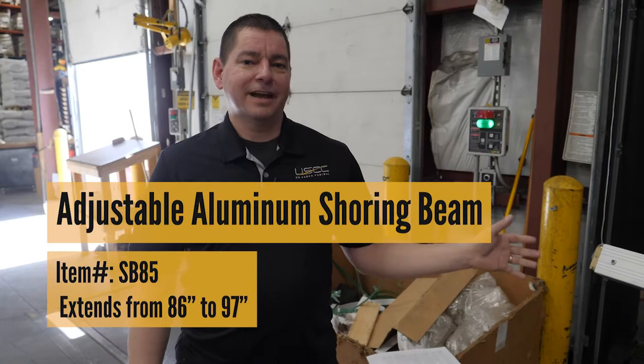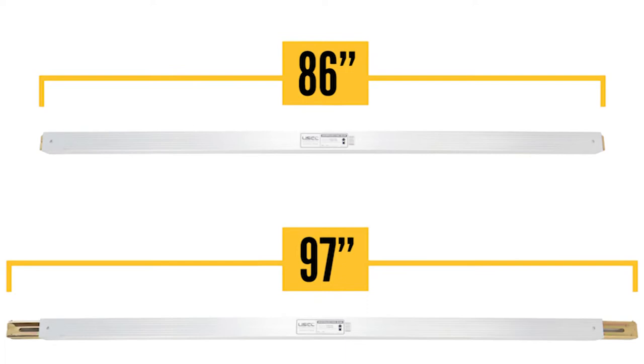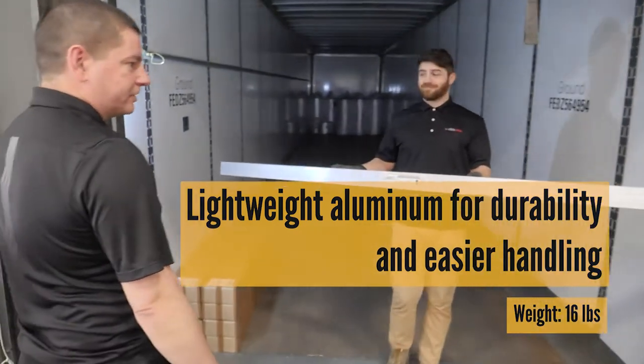One of our best-selling options for a shoring beam is this item right here. The SB85 has an aluminum body for lighter weight, but it does have zinc-plated steel sliding end fittings for adjustability and added strength.